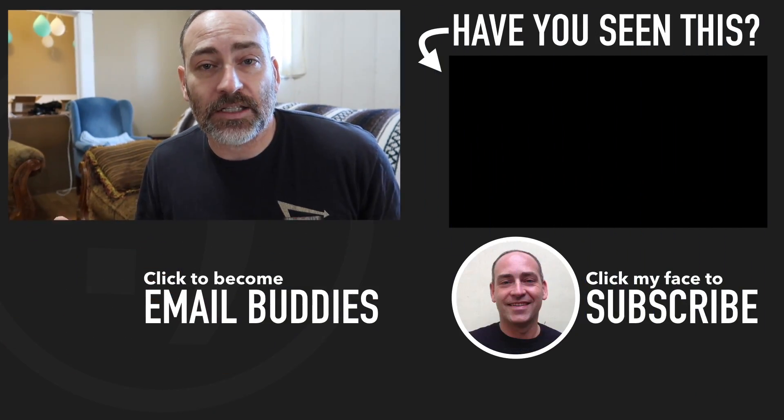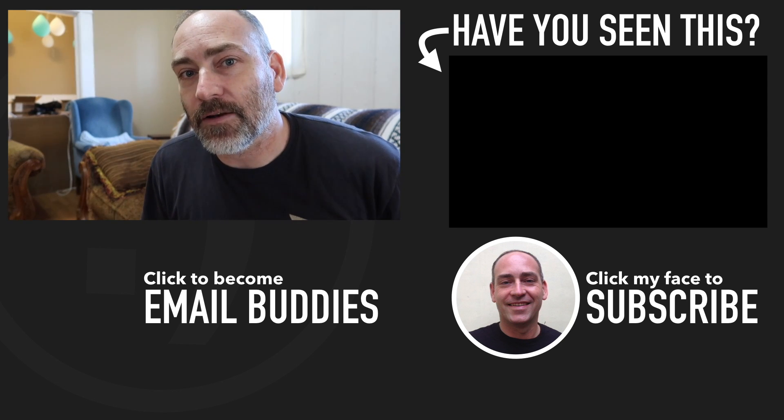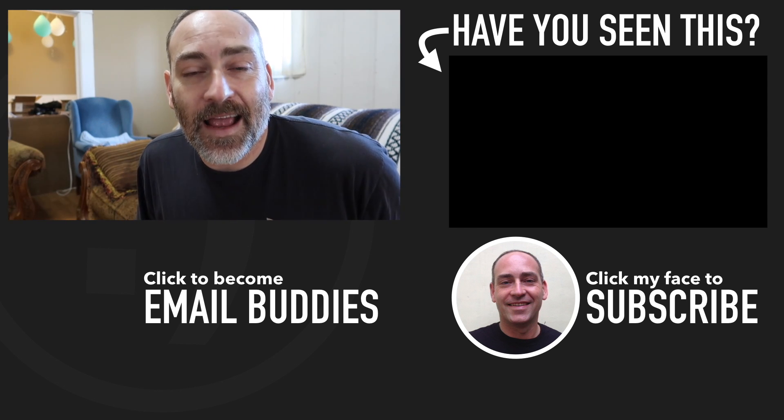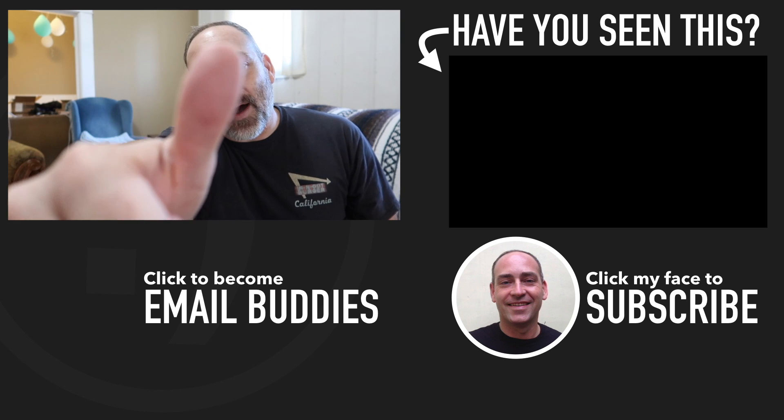If you want to pick up one of these, there is a link down in the description of this video. You can use it to plan out your solar system, or save yourself money if you're on-grid as well by finding all of those phantom loads — we'll talk about that in a future video. If you want to follow our journey, make sure you click my face right down there and subscribe to the channel. We hope you guys have a really great day and keep smiling. Bye-bye!